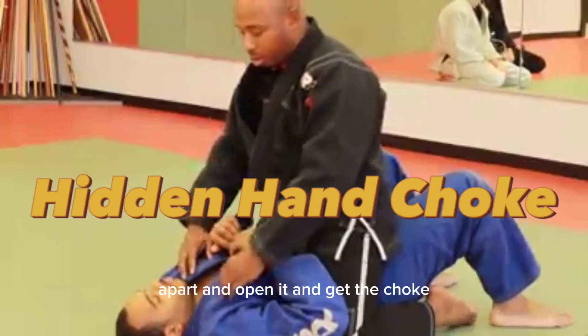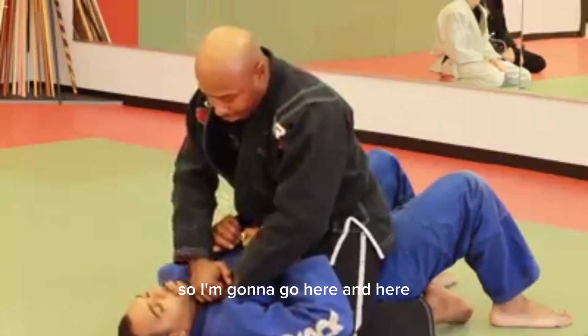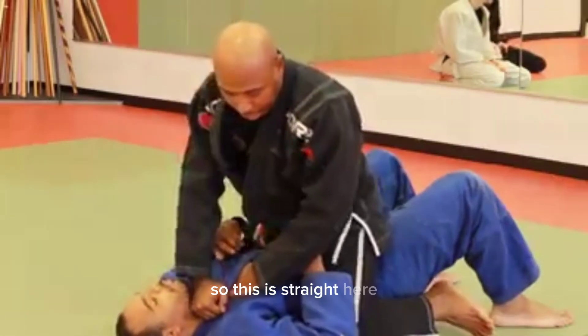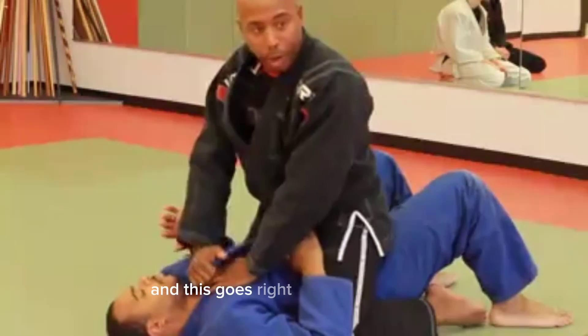Open it and prevent the choke. I'm going to go here and here. Then I'm just going to turn and punch the floor. This is straight here and then I push down. This goes right across the chokes.